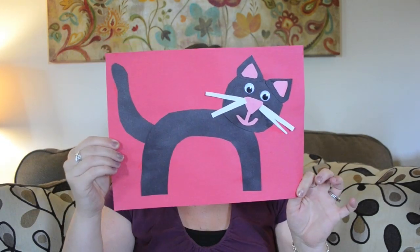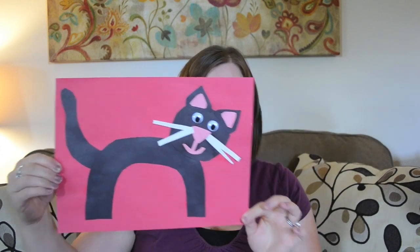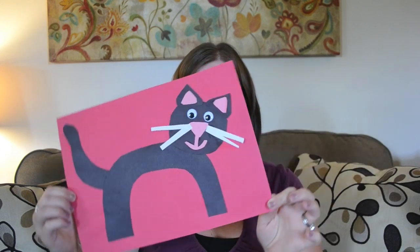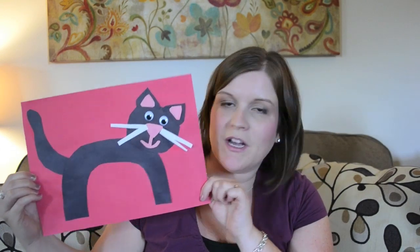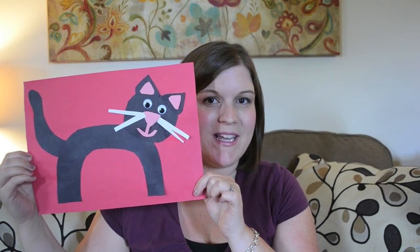Next is C is for cat. I debated about which way to do this one, and in the end I decided to turn the C sideways so that it was making the legs. There are a couple of different variations if you'd rather have the C going upright in its correct position, but I thought this one was cute — and we have a black cat at home, so she enjoyed making it.